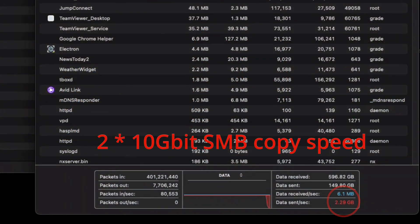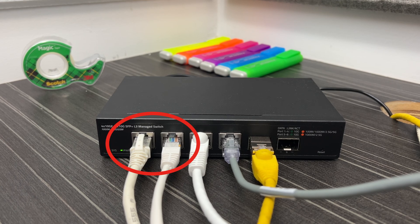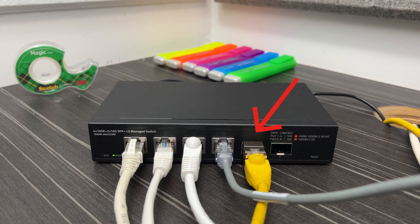I recently became interested in 10 gigabit SMB multi-channel and I wanted to be able to test that at home. To do that I needed a switch with preferably at least five 10 gigabit interfaces so that I could have two for a computer, two for a NAS, and one for an uplink to the internet if I wanted to test it that way.